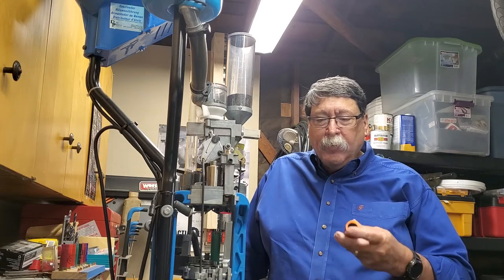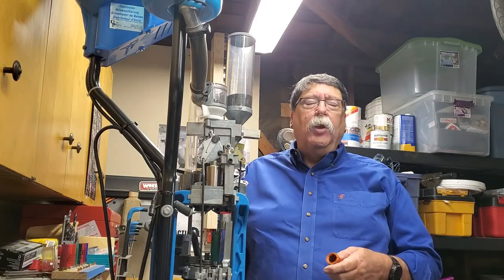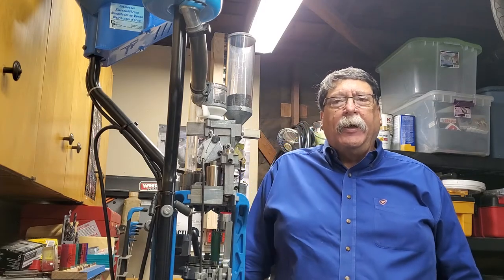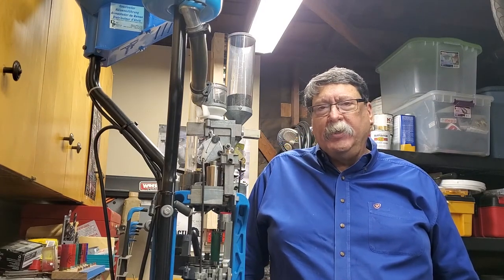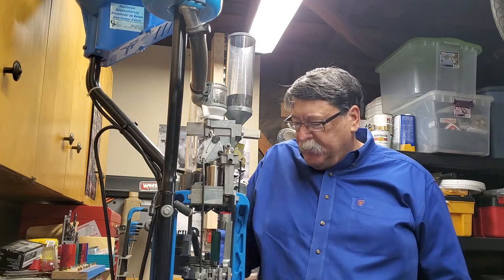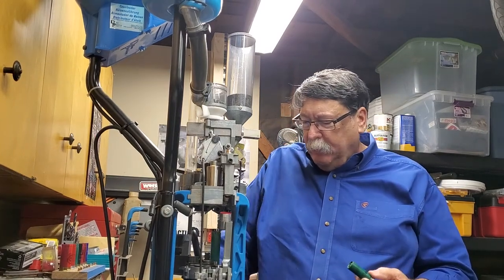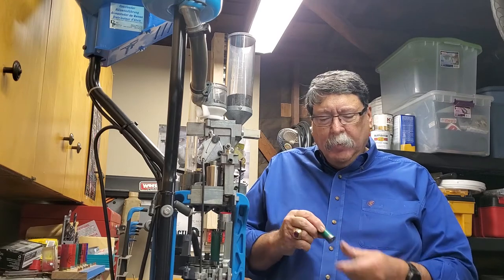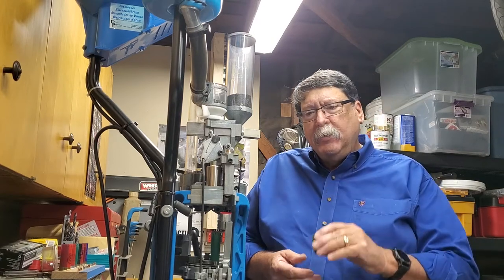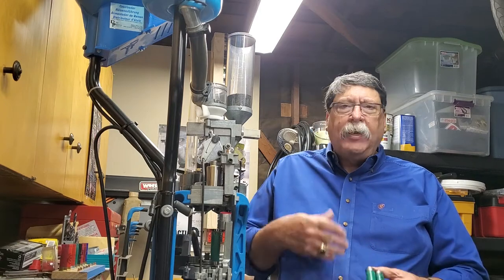I ran across some things when I was shooting wobble where I was shooting two shells and one loaded and the next one would not, because the outside diameter of the shell hadn't been resized properly. I haven't run across that much with the double A's, but it still does happen. I do reload the Remingtons — the Gun Club is a pretty good shell to reload. You can use the Federal wad in it, but I've had just a little bit better luck with the standard double A wad.